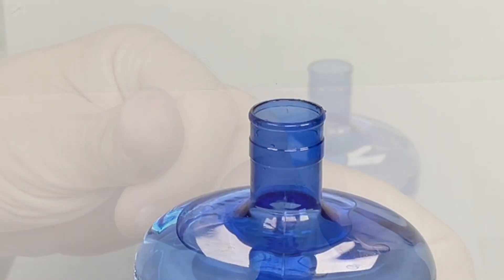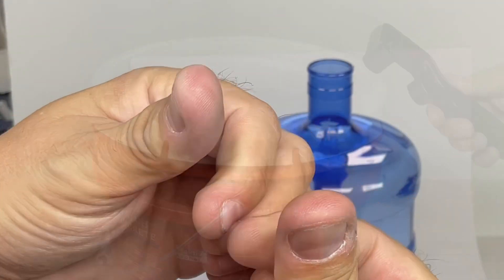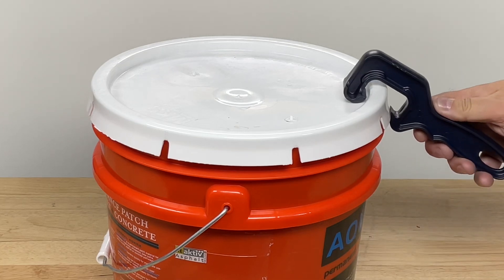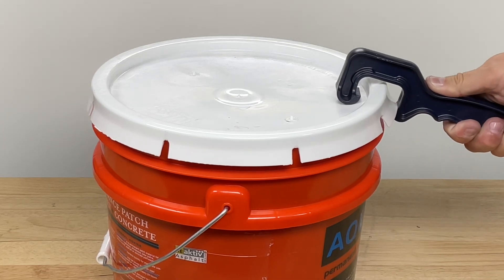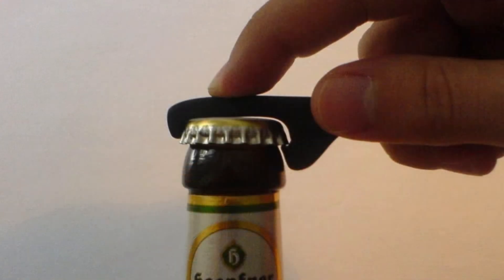I've tried channel locks but they don't work right, so I'm tired of my thumbs hurting — I needed a better solution. I've got this tool for lifting covers off of big buckets and it works really well but only does one little section at a time. I wanted something that would cover the whole bottle, like a bottle opener.